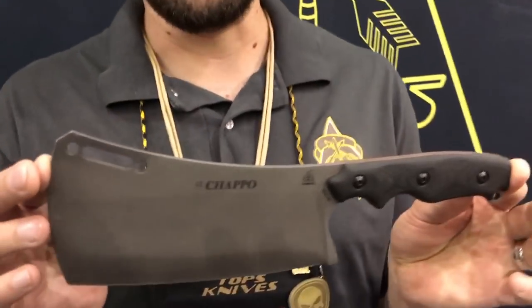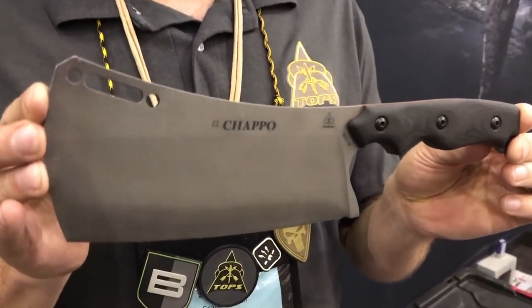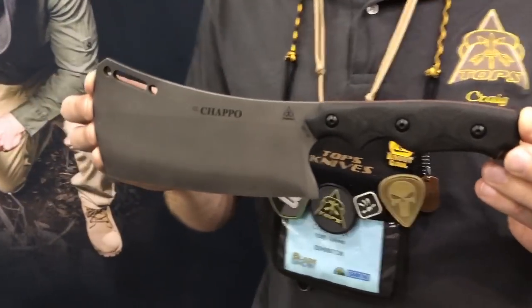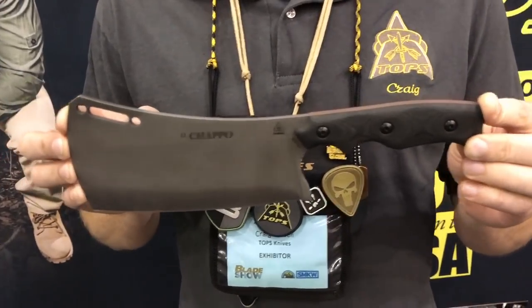This is the only brand new debut knife we have for Blade Show 2017. It's called El Chapo and as you might imagine it's for chopping. We made this cleaver specifically as a meat cleaver — it can also be used in the woods. It's just another hole in our lineup that we are filling. If you know anything about TOPS, we have over 250 active models.